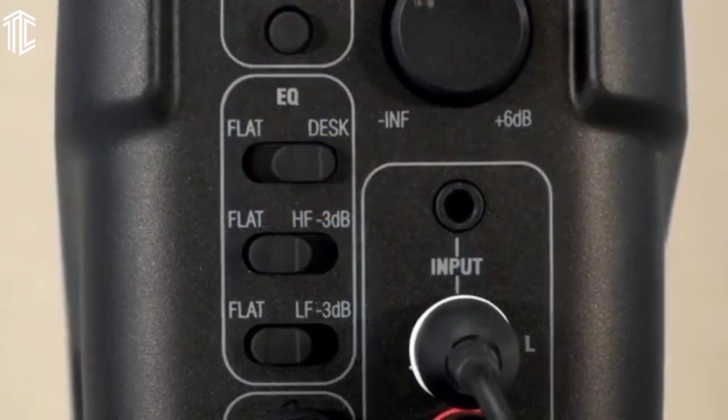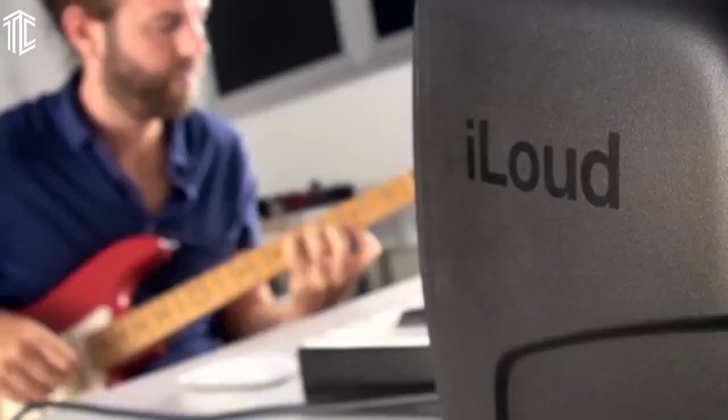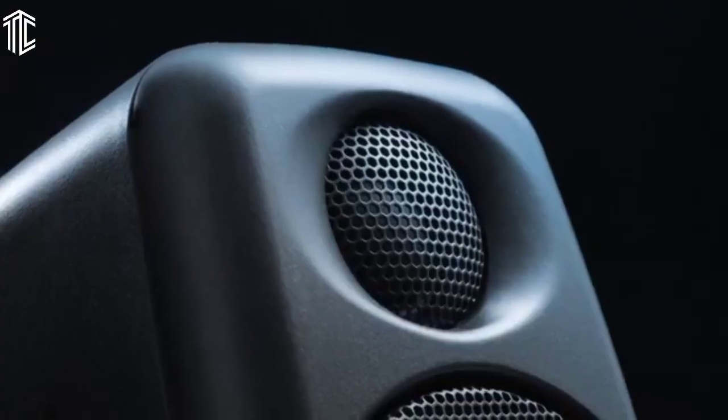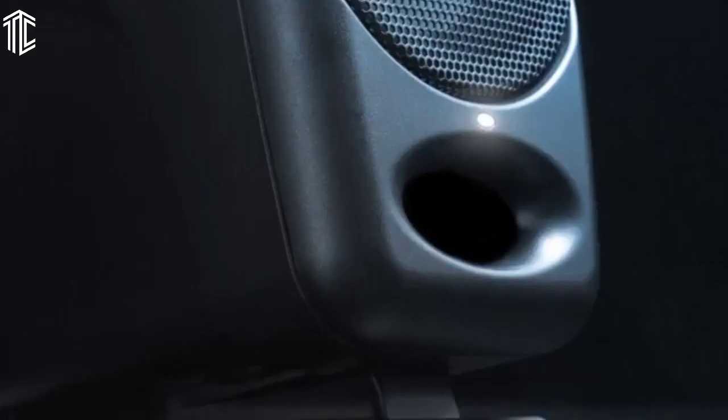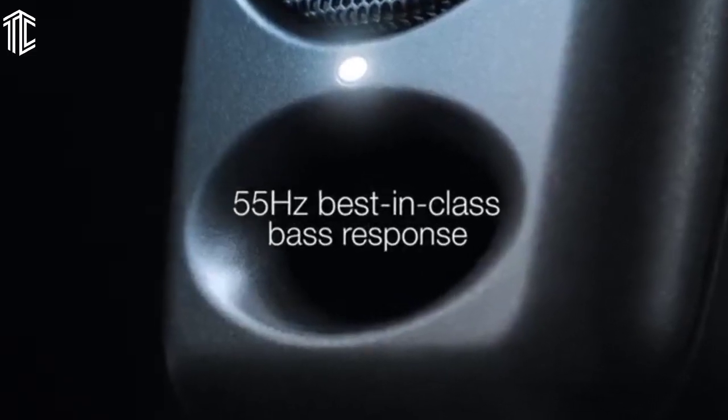Aside from its compactness, what makes these monitor speakers ultra-flexible is free-field positioning. Both speakers have a kickstand so you can raise or lower them when they sit on your desk. It also comes with a mic stand thread, which spares you the extra accessory purchase if you want to put them on poles.